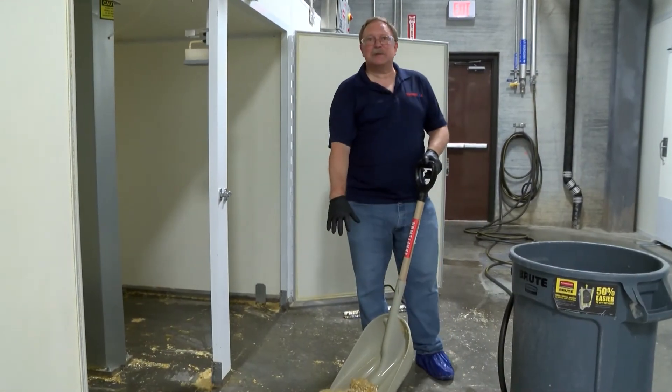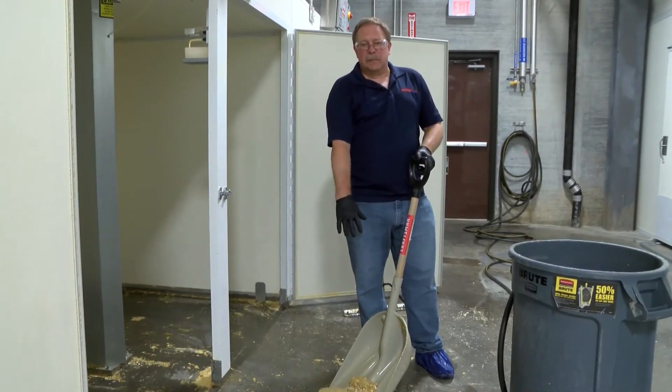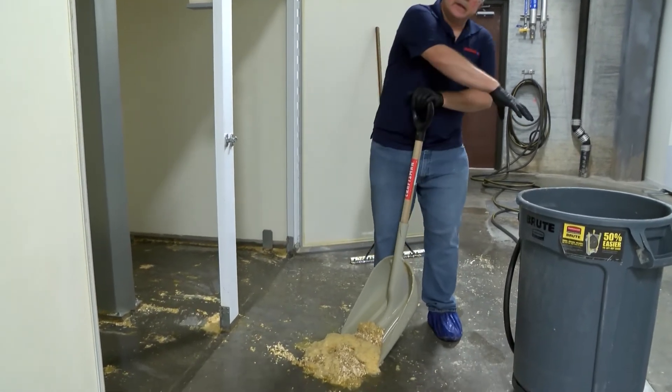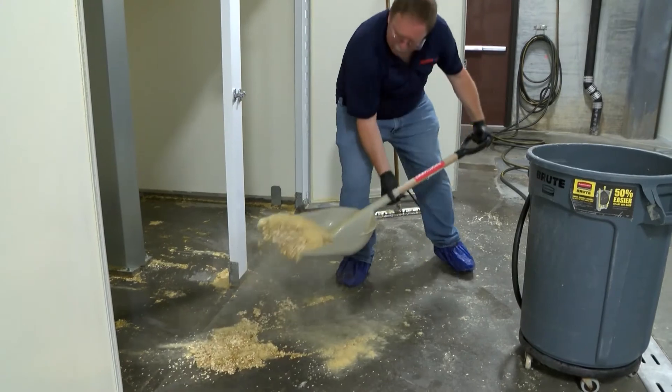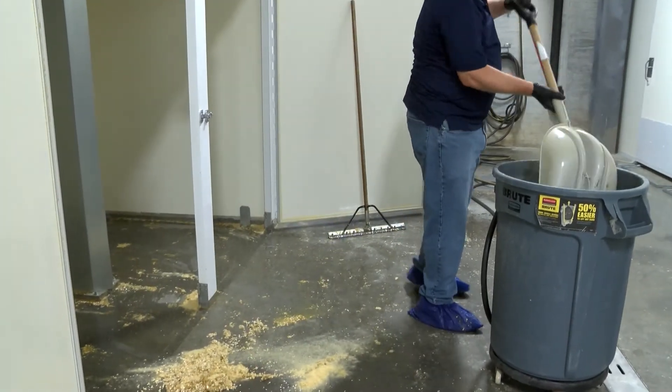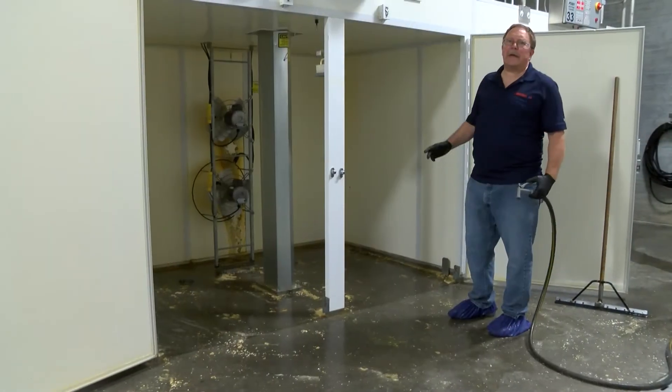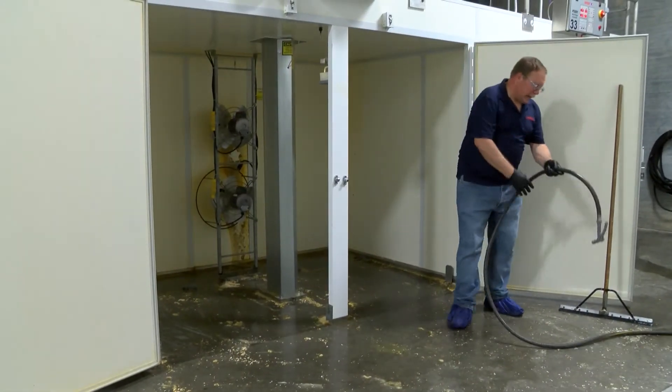Now that we've got the majority of the material out of the hatcher, we need to pick this up and put it into our barrel. Now that the dry material has been removed, we are going to remove the wick and water reservoir, and the air diffuser.